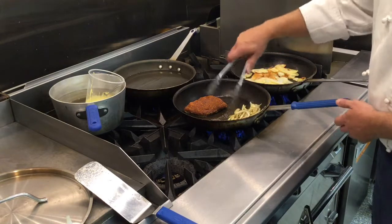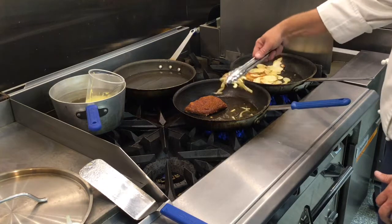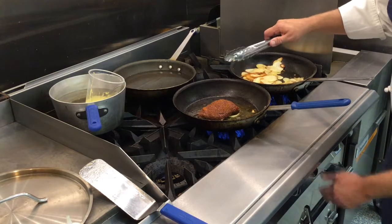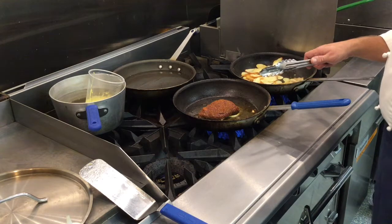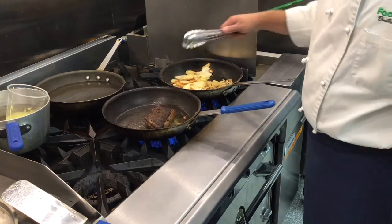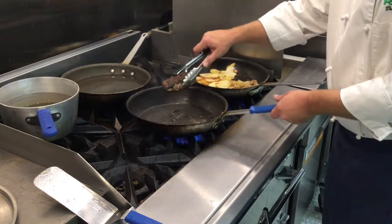They're getting nice and quick. You can see my onions are now soft — they've got a nice color to them. I'm going to move them over to the potato pan. I'm going to toss them and make sure they don't burn and get coated in the oil. You can see it's starting to get nice and dark around the edges — I'm going to go ahead and flip it. It's got a nice caramelized crust. We're going to go for a couple minutes on the other side. So now we've got it good on both sides — I'm going to set it over here to rest.